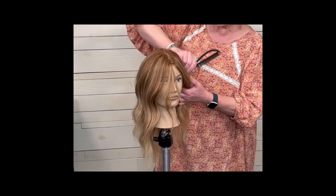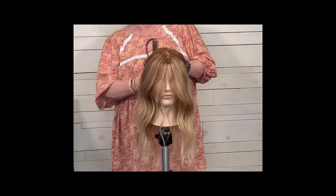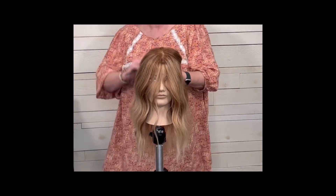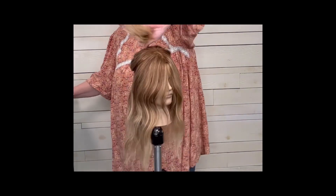Hey there, this is Suzanne from Hairdo Salon. I'm going to show you how to create salon curls at home. I like to start out with a halo parting, and I'm going to show you two different techniques — one on each side of the head.